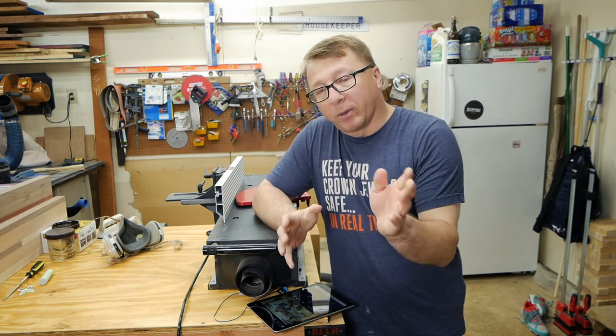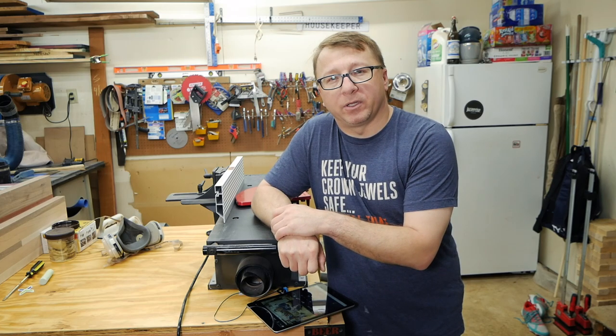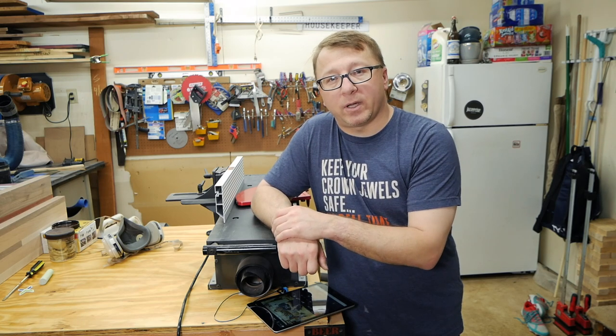So what we're going to do is run some boards through the jointer. I'll do a couple of experiments, and then I'm going to wax the bed and see if that changes the outcome. Let's go ahead and get on with it.